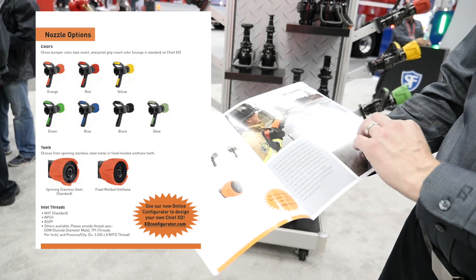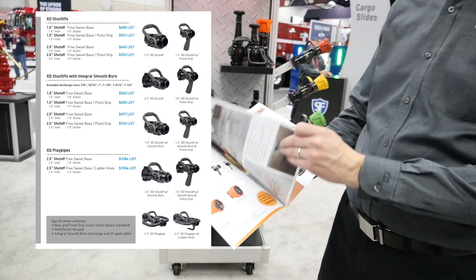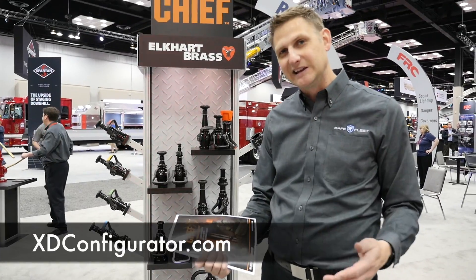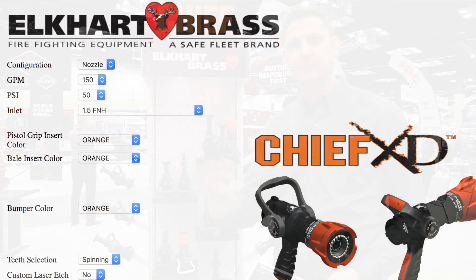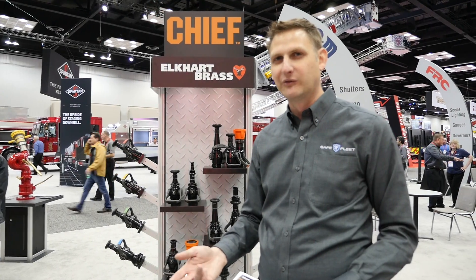We also now have a configurator tool — it's xdconfigurator.com. You can use dropdown boxes to build your own Chief nozzle: put in your colors, grip or no grip, and it will give you the list price and the S number to order. It can be exported to provide to your dealer so there's no more miscommunication about what you want.